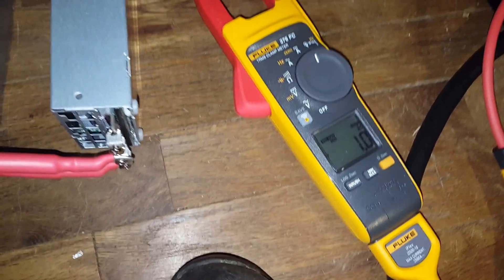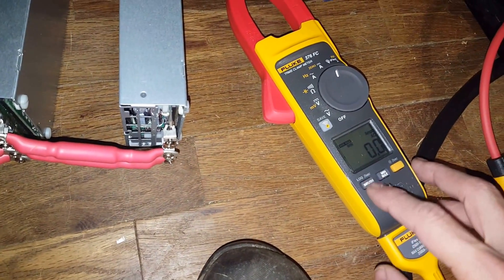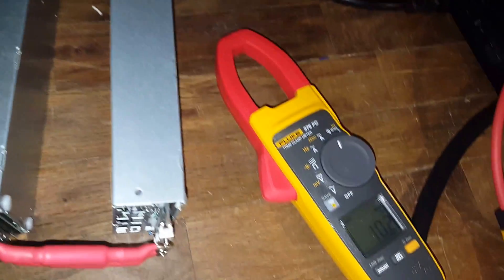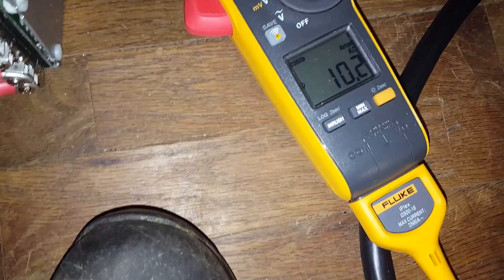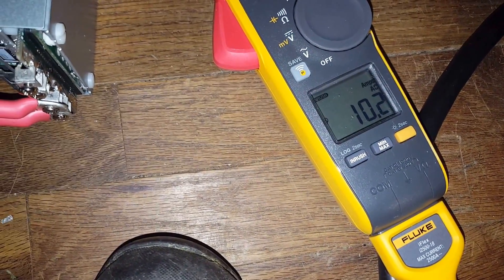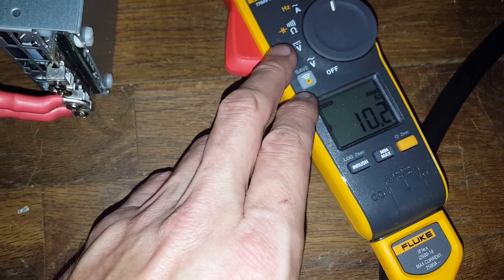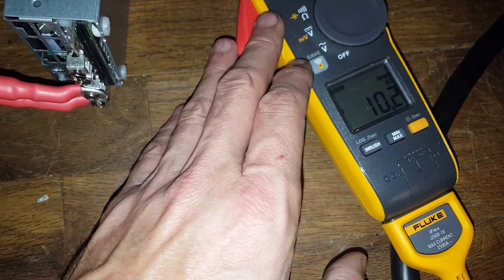We'll try one more time — switch to inrush. Got them both that time. So it's roughly right around 10 to 11 amps inrush, and that dissipates really quickly. This meter measures the inrush over five cycles, so it's actually pretty decent.